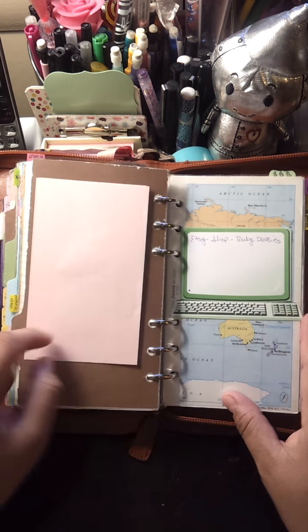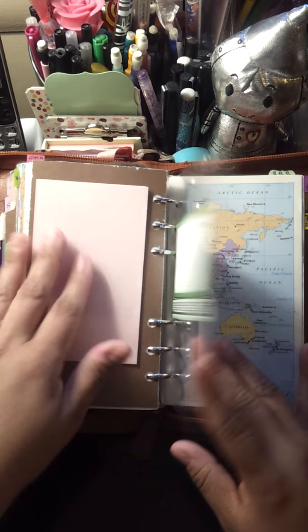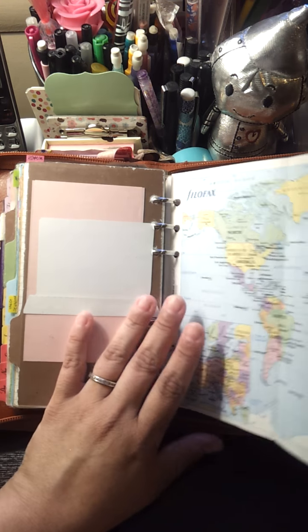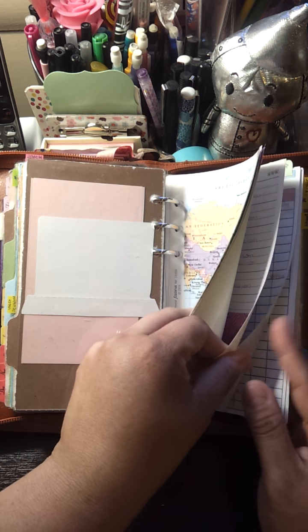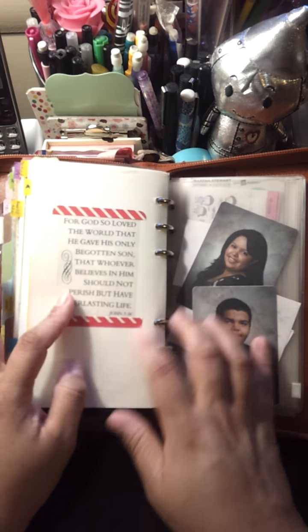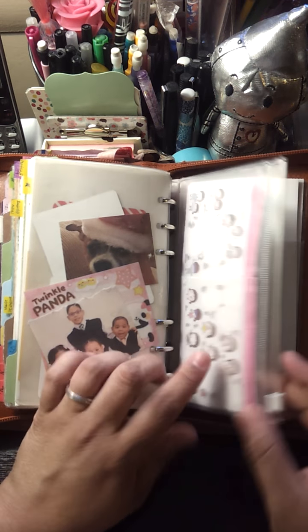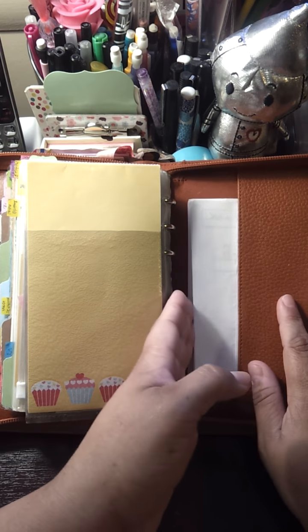Then I have my info tab. Here I have an Etsy shop I want to purchase some traveler's notebooks from, sticky notes, a fly leaf, the Filofax world map that you can pull out, websites I'd like to purchase things from, and my expense section. Then I have my contacts information. After that is what I call my miscellaneous section — pictures, my diary stickers, Martha Stewart dewdrops, my honey to-do list memo sheets. And in the back I keep some important documents that I need to have with me.